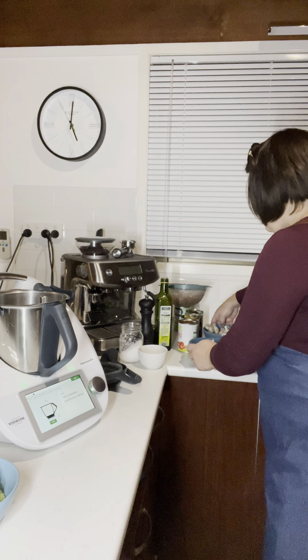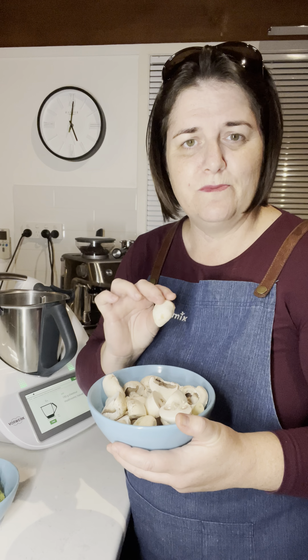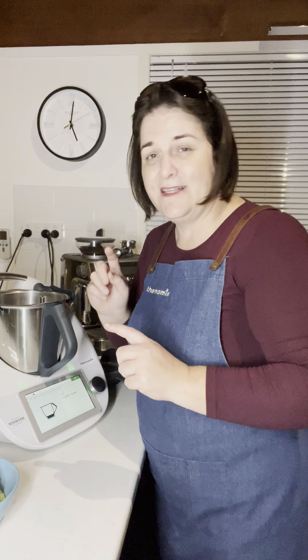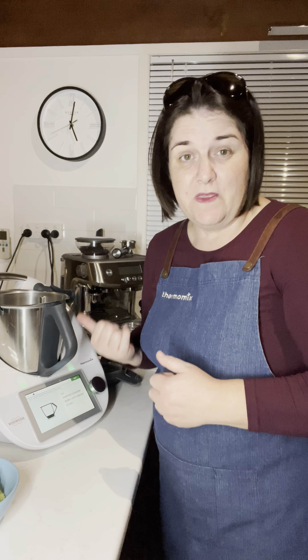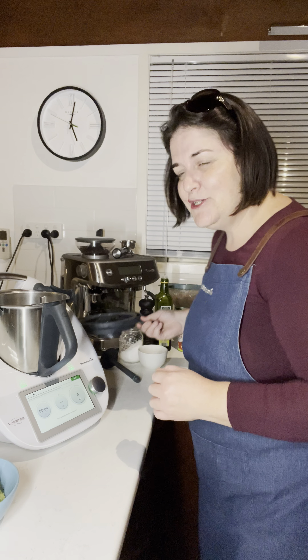Pop that in, and then the next ingredient is 150 grams — it calls for chestnut mushrooms but I've used plain button mushrooms. Also, the next ingredient is two garlic cloves — just peel those off. If you're not a fan of garlic, eliminate that or you can substitute with asafoetida, which is a fantastic ingredient from Indian cooking called hing. It's a substitute for garlic and onion if you can't have those in your diet. At this point it also asks for the reserved coriander stalks.